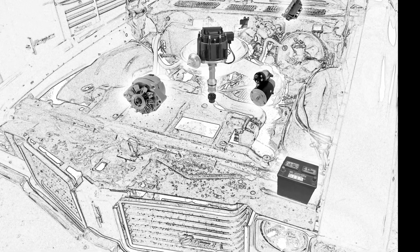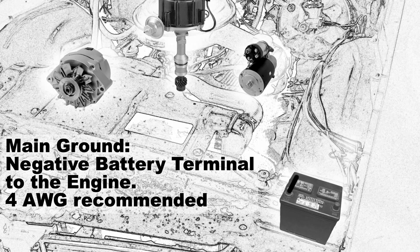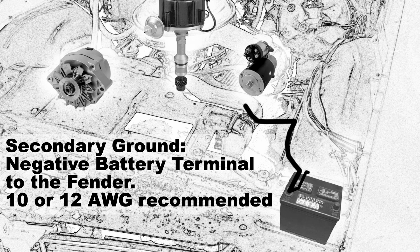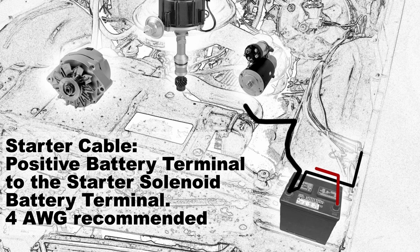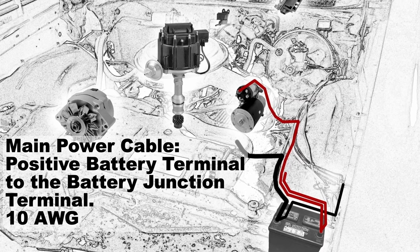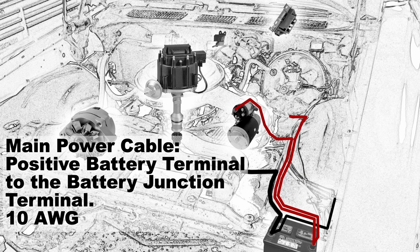Start with the main ground — that's a negative battery terminal to the engine. Typically there is a head bolt with a post on it for you to connect to, and I would recommend using a 4 gauge wire. Your secondary ground is going to go from the negative battery terminal to the fender, and there you should use a 10 or a 12 gauge wire. For the starter cable, take the positive battery terminal to the starter solenoid battery terminal — that's a 4 gauge wire. Your main power cable is going to go from the positive battery terminal to the battery junction terminal located on your horn relay, and that should be a 10 gauge wire.